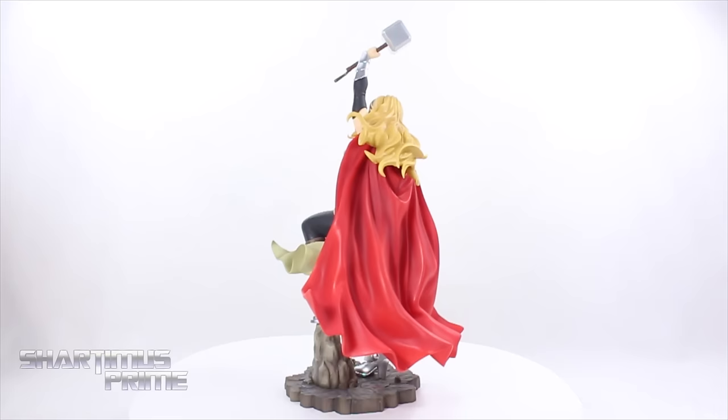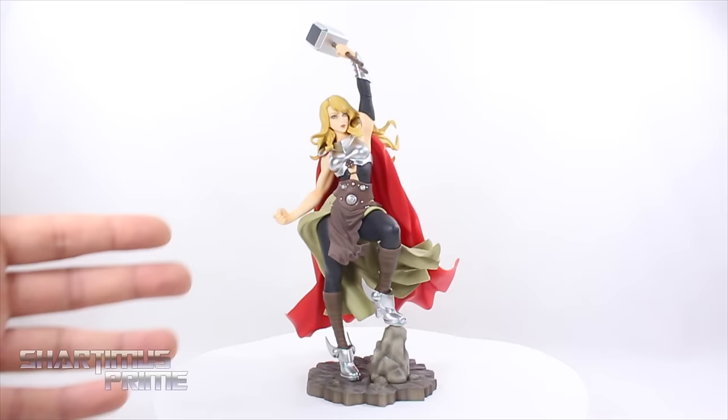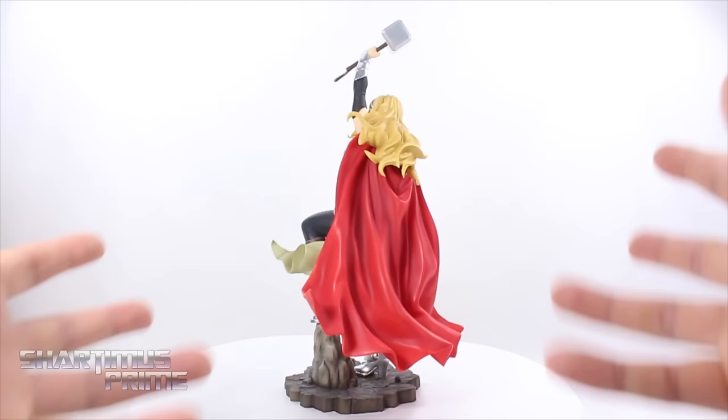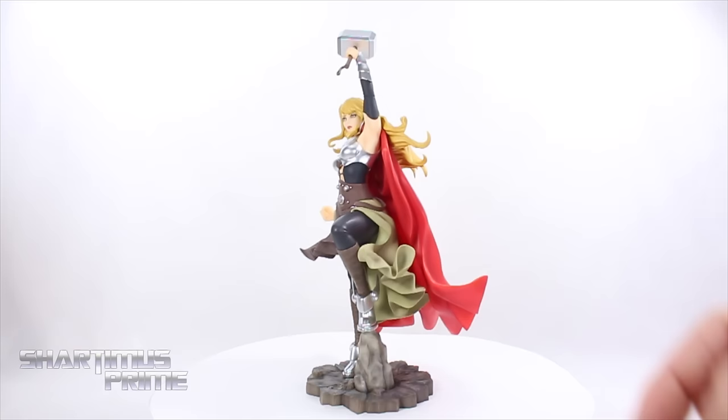Comparing this Thor statue to an average six-inch scale figure — here she is next to the Marvel Legends Big-Time Spider-Man. With the helmetless head sculpt on or not, this is a beautiful piece — beautiful in the sense of what they've done with all the fabric moving in the wind and everything. Very nice face sculpt; I have no problem with the work they did. But I just prefer the helmet head sculpt — male or female I prefer Thor with a helmet. Especially this one just because we haven't seen her without the helmet with the blonde hair flowing like that. Unless I'm wrong — let me know in the comments.